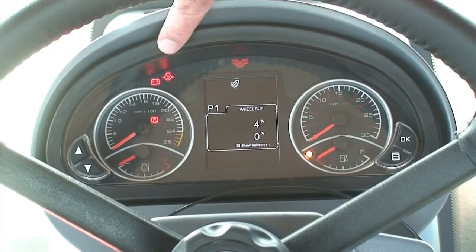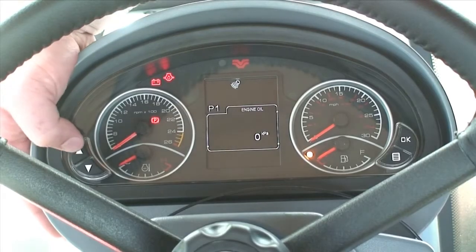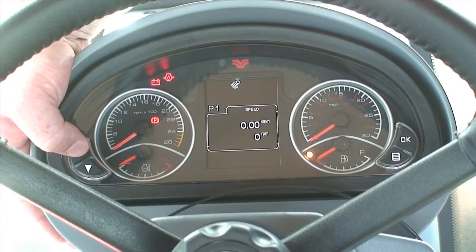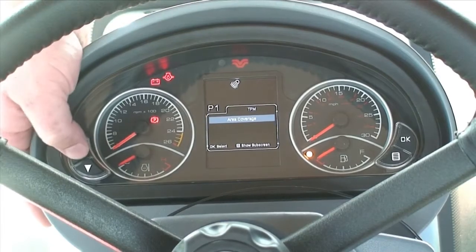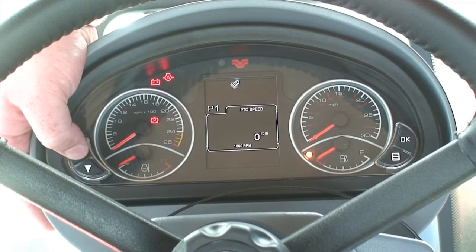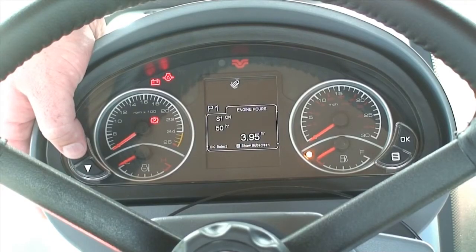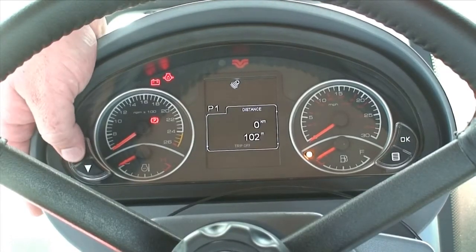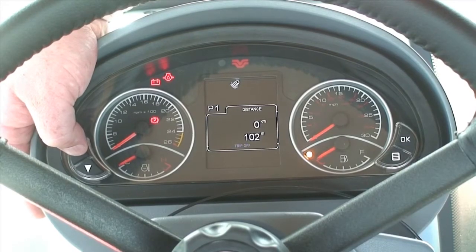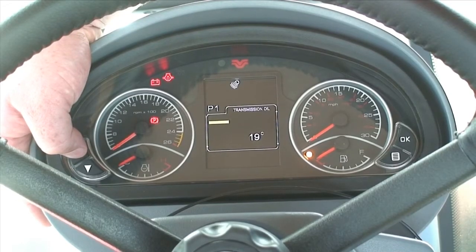Across the top in these blacked out areas where we have some lights, that's where all the warning lights will appear for the tractor. If we scroll through using the arrows we can see engine oil pressure, tractor speed and engine revs per minute, tractor performance management screen, engine active fault screen, if the tractor is fitted with a PTO we can independently see the PTO speed, engine service monitor so we can set alarms for the engine service, distance trip computer for kilometres and metres, a lighting configuration page for service and a software configuration page for service.